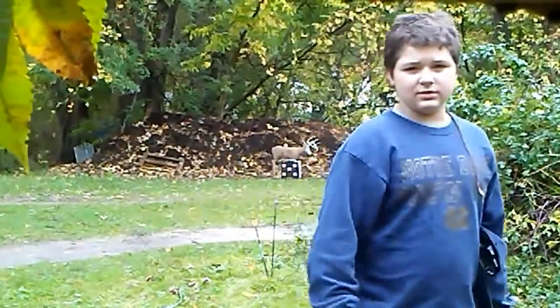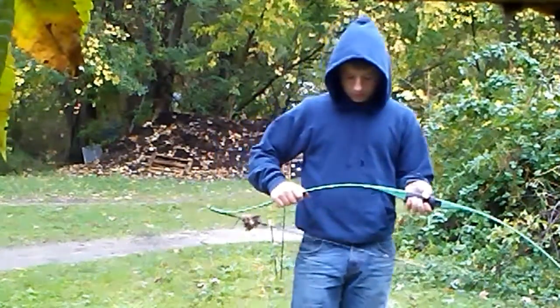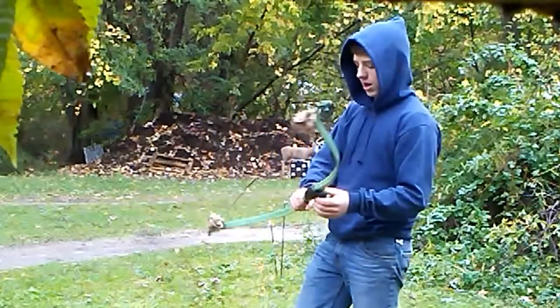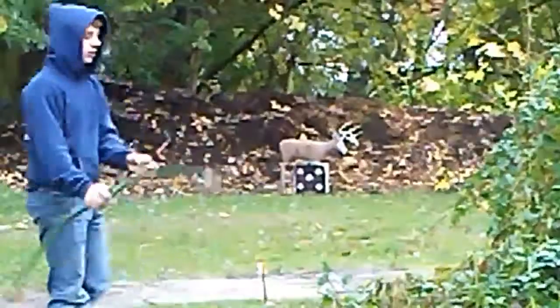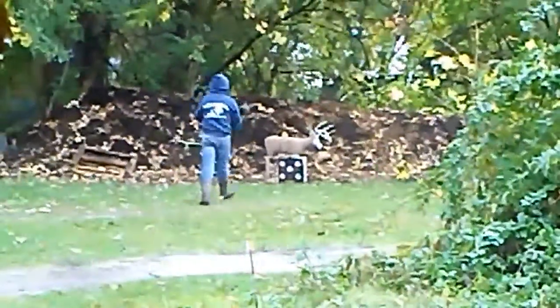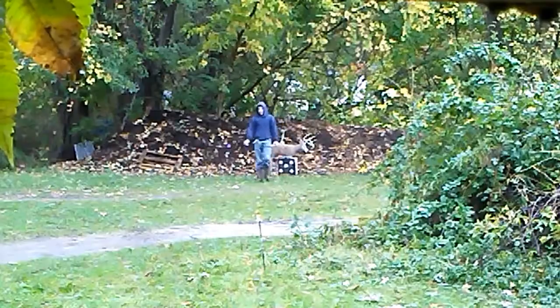Alright, so this is a Ben Pearson Super T — it's a longbow, 40-pound draw. I'm gonna show you how well I can shoot it from about 20 yards. A little low, but that's fine — that's still a longbow. I've had it for three years or so; it's a really good longbow.